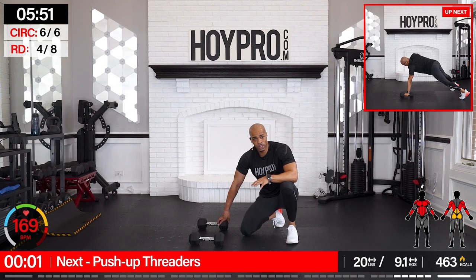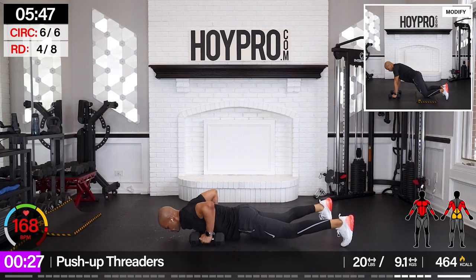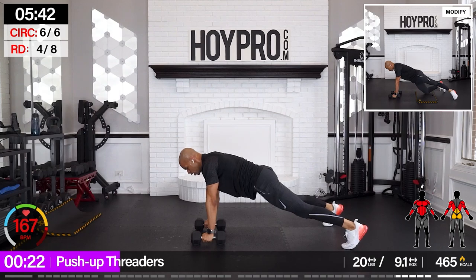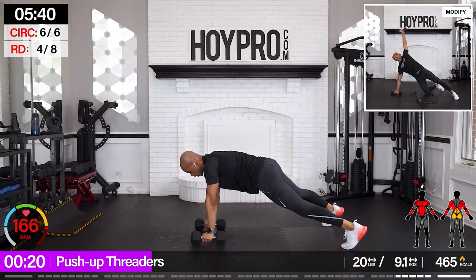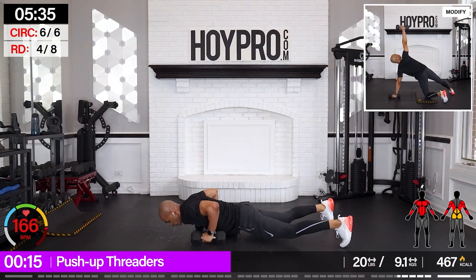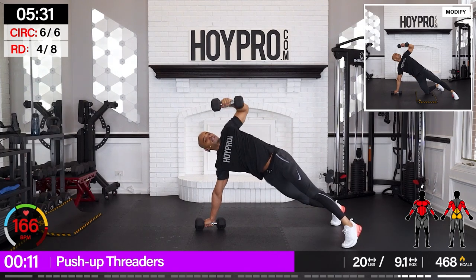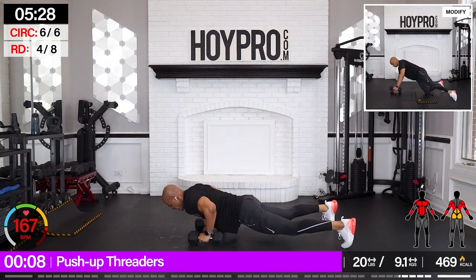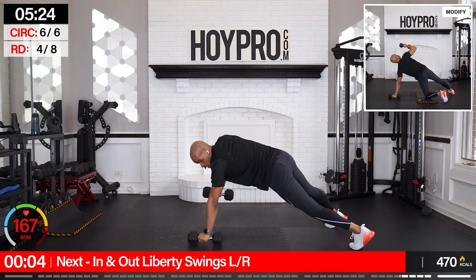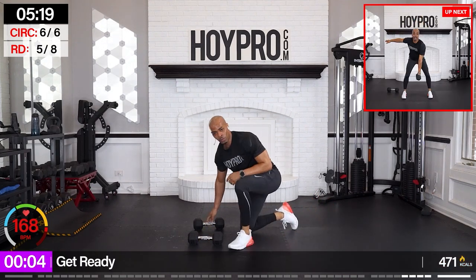Push-up threaders. You can use threaders here if you're all pushed out. Legs are wide. Let's go — push. Bring it up. And down. Come on. Up and through. Breathe out here. Yes — championship round. One push-up. Let's go right back on through.